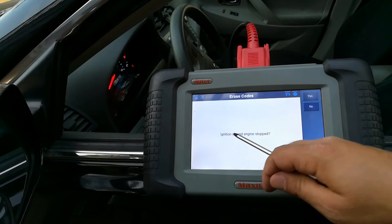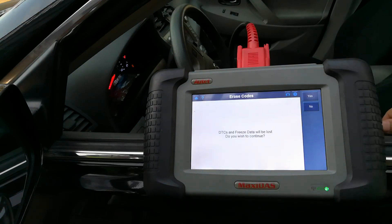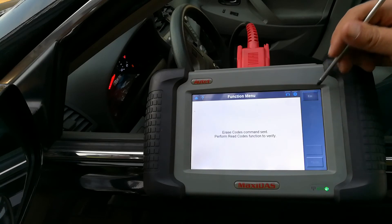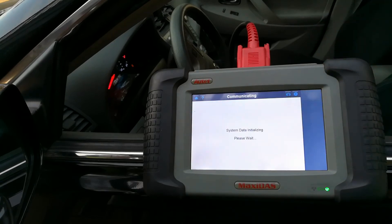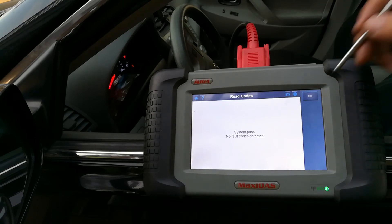It says ignition on, engine stopped — yes. You will lose the freeze frame data — yes. The command was sent. I'm going to do a read just to verify that it was erased. System passed, no faults found.